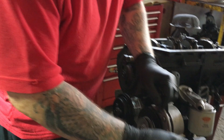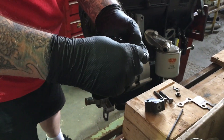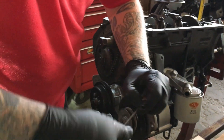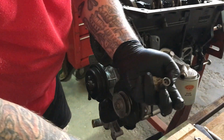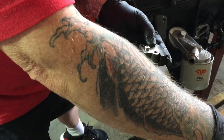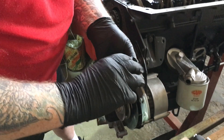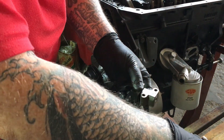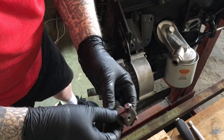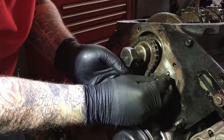So the first thing we are going to do: I'm going to take the tensioner, I'm going to take the spring, turn it in, and then with our allen key we're going to lock it into place. Once it is locked into place we're going to slide it into the body, put the plate over, then put the lock plate on, put the bolts through, and slide it all into place like so.